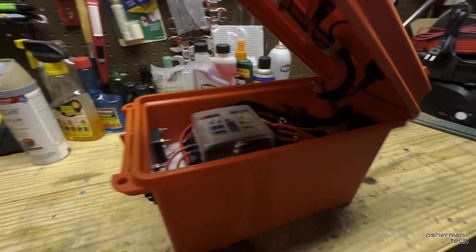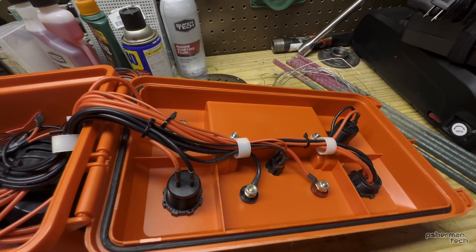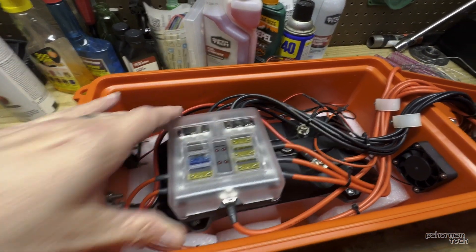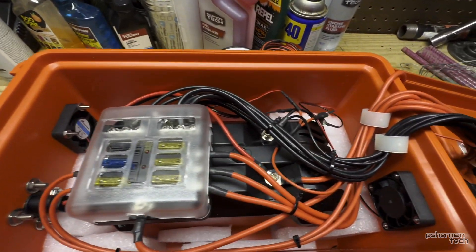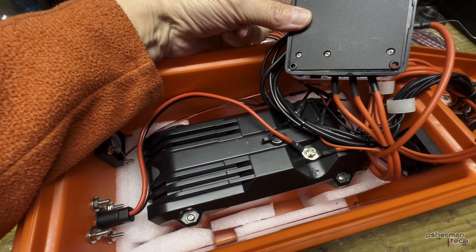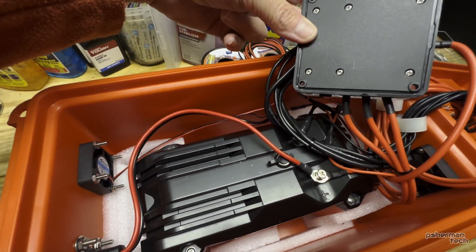Let's open it up. Inside you've got all the wiring — I know it's some overkill and there are things I would have done differently. Red is always positive. I've got a fuse block here with 20 amp fuses, and just a bunch of wiring. Underneath we've got an EcoWorthy 20 amp-hour 12 volt lithium iron phosphate battery, with some padding to keep it from sliding around.